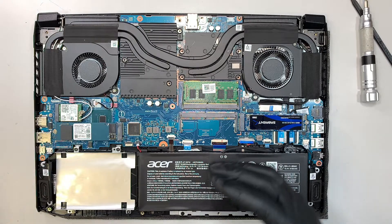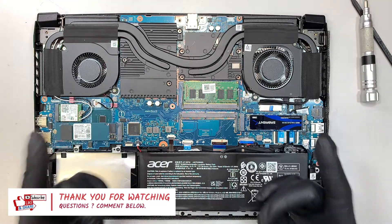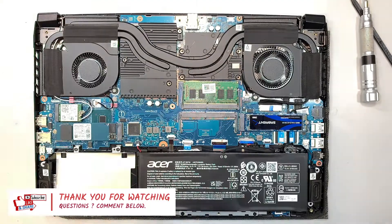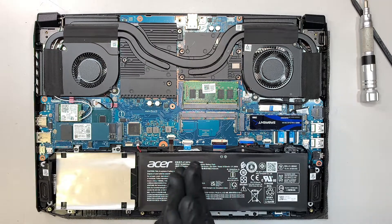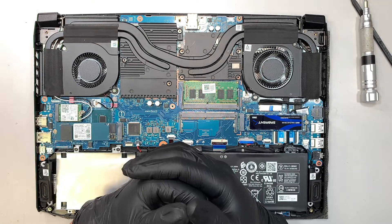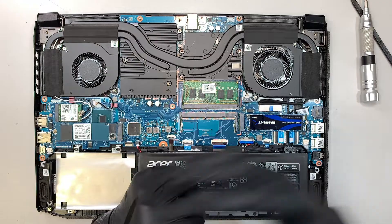If you have any questions, comment below and I'll answer them. If you're interested in upgrading your RAM, go check out my other video — I'll try to link it up in the corner. Hopefully this video was helpful, and if you found it helpful, please give me a like and subscribe to the channel. Thank you for watching, and until next time, bye now.